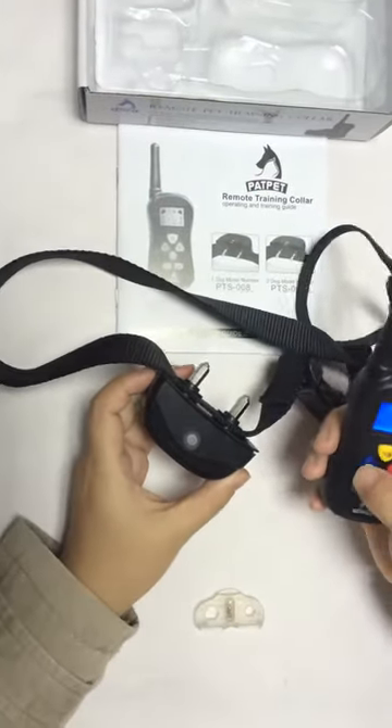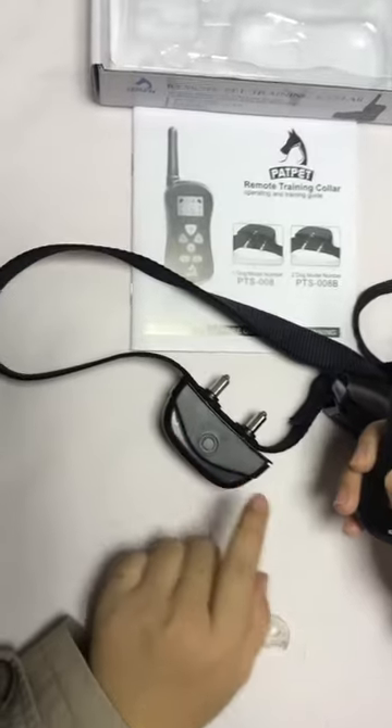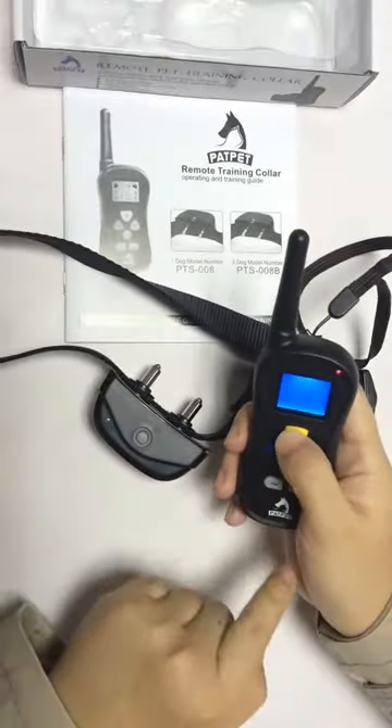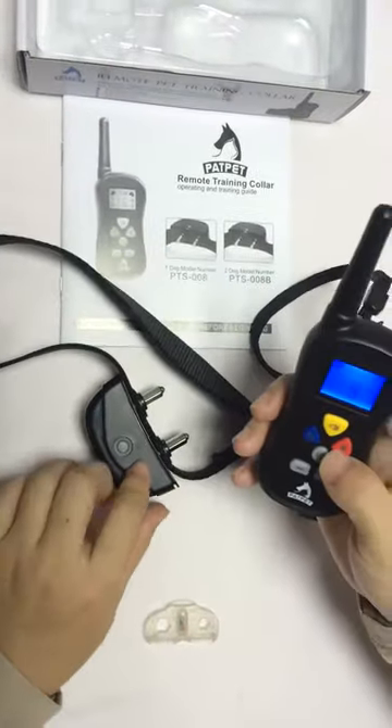Now let's test the functions: vibration, warning tone, and stimulation.